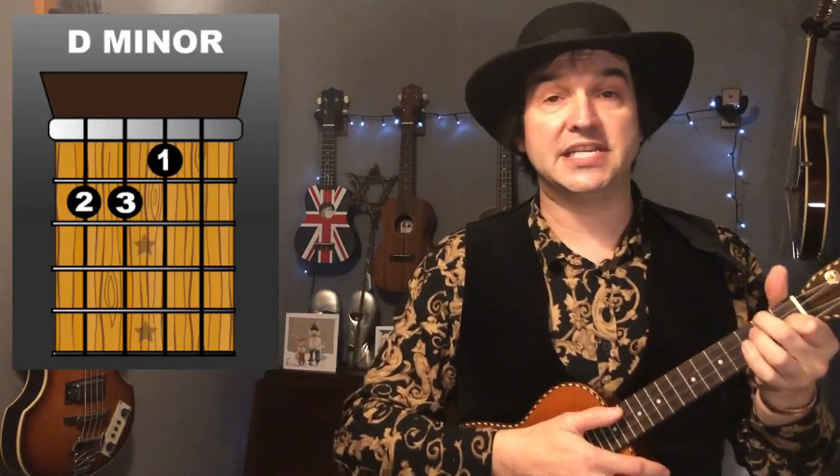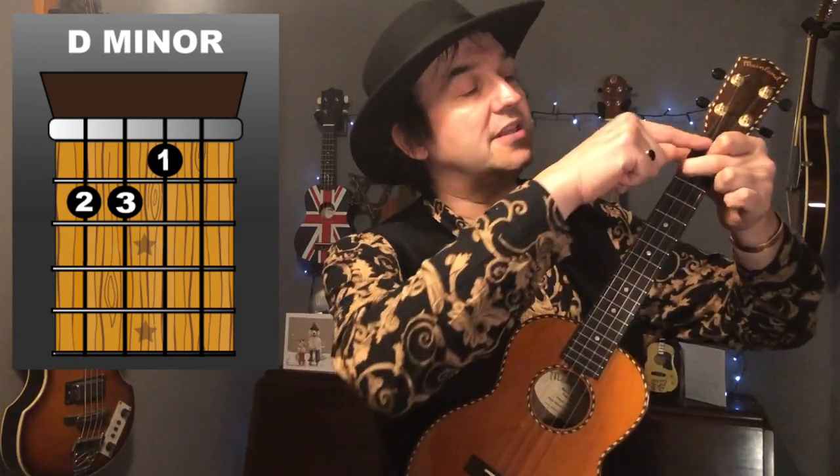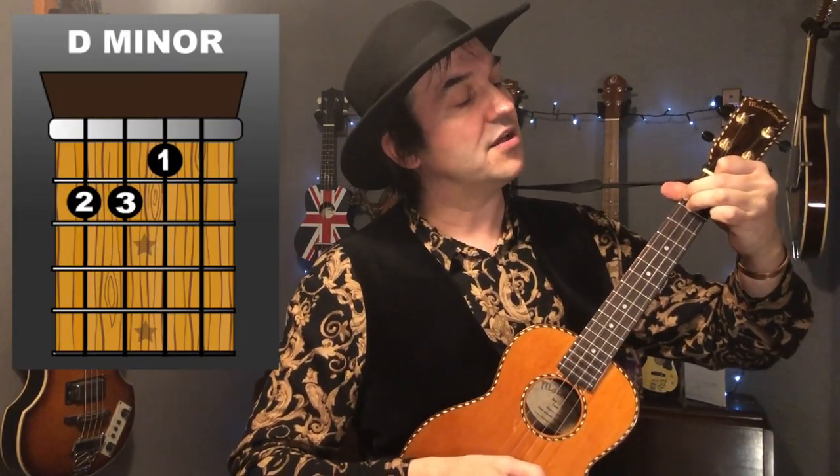Next up we've got a D minor. To get from an F to a D minor, all you've got to do is leave your first two fingers where they are, and then your third finger joins them on the second fret, third string. So that's a D minor chord.